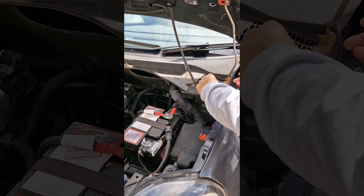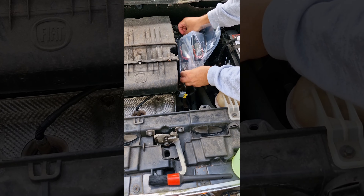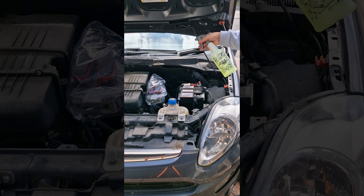Firstly, we have to take out any leaves and debris and make sure we've covered up the important things like the ECU.